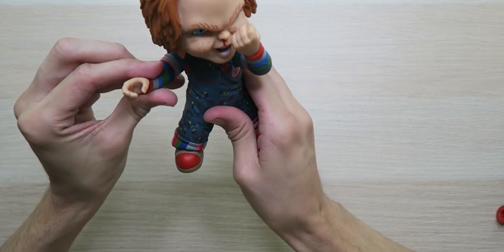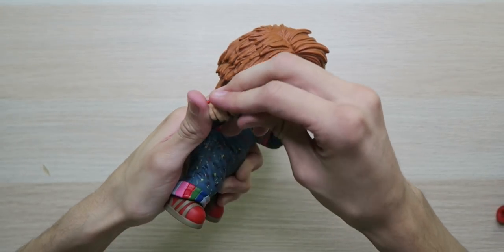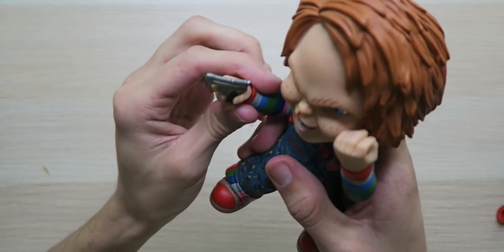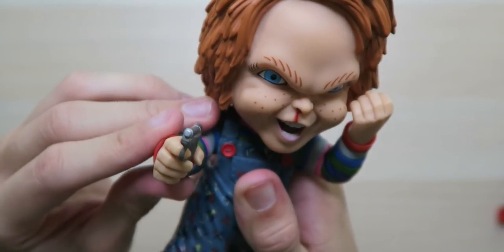Just look at that — it looks creepy. Let's get the gun and put it in his hand. Just gotta get the trigger on his finger. This looks way better than the Ultimate Chucky. Look at that — the finger goes right there by the trigger. Looks awesome — bang bang.